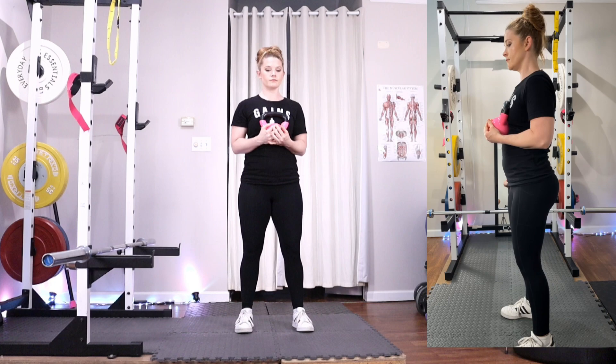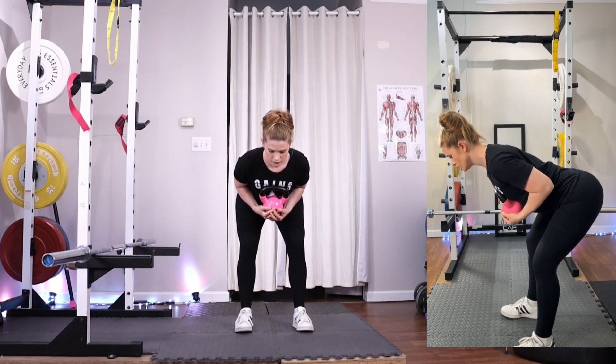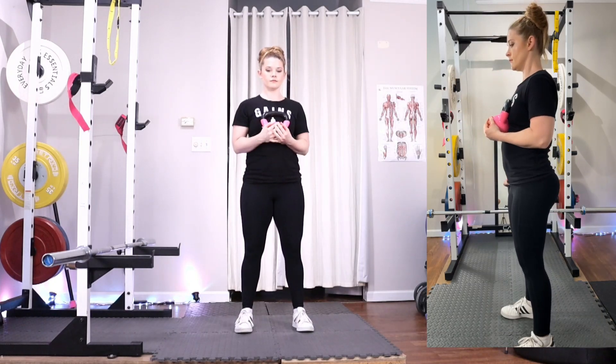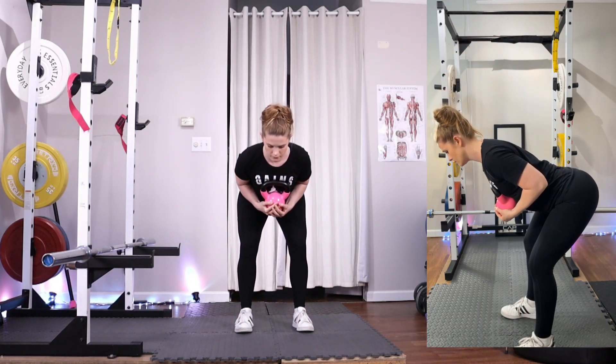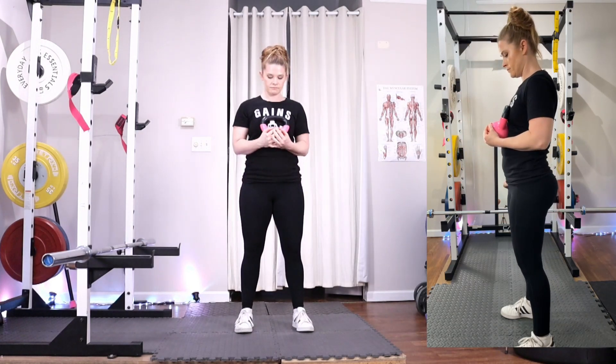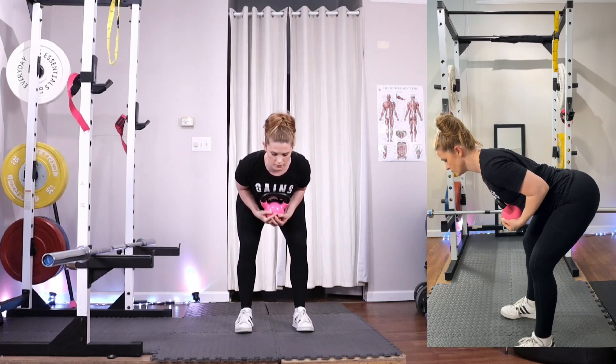Continue to repeat this movement, pushing your hips back behind you for four seconds, pausing at the bottom for two, and then bringing your hips back forward to return to standing. Back and forth is one repetition. Continue for the recommended number of repetitions in your training program before bringing the kettlebell back down to the floor and resting.